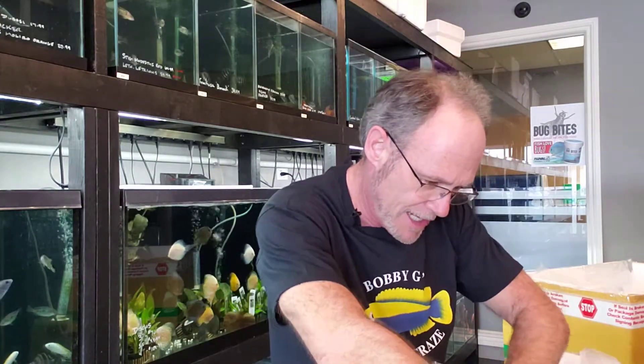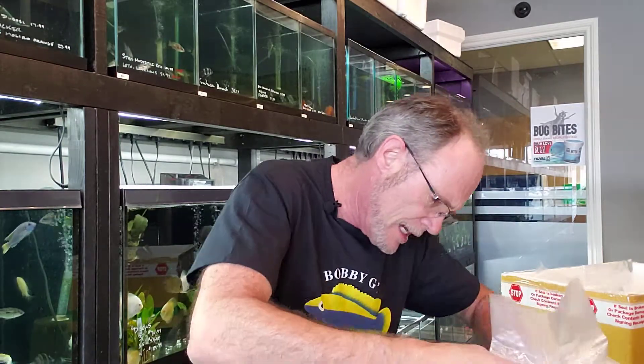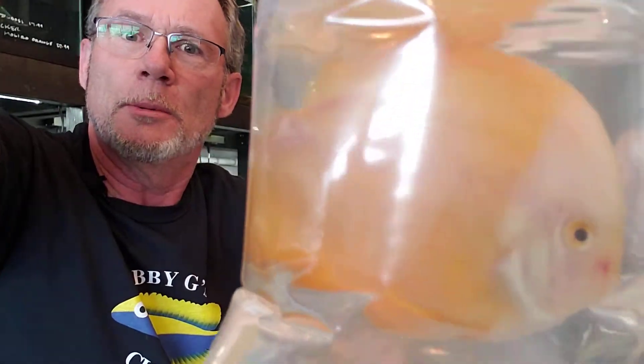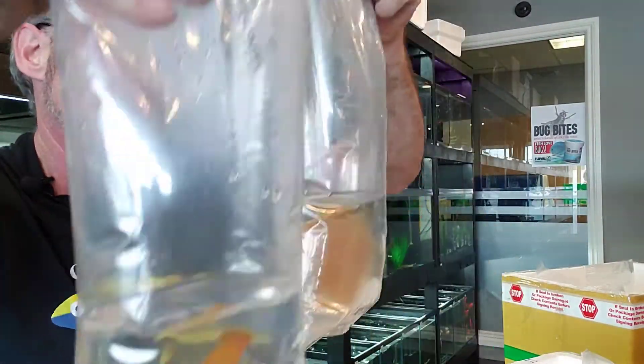Kudos to the guy that raises these. I think they're second to none. Then we've got some — I think they're called yellow melons. I'm not positive. I'm getting a little bit better with the discus names.